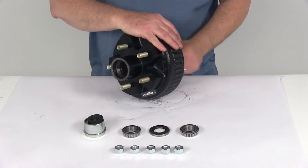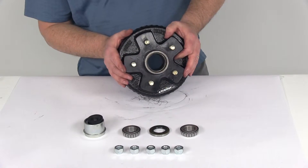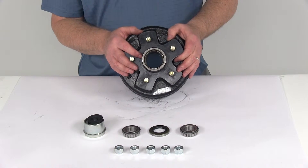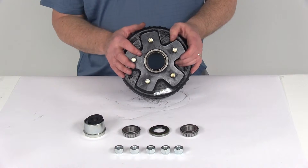Again, the bolt pattern on this is 5 on 4½ inches. The weight capacity is 1,000 pounds per hub, so when this one is used on one side and another one on the other side, that gives you a total of 2,000-pound capacity for the 2,000-pound axle.